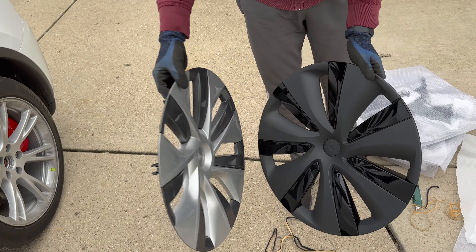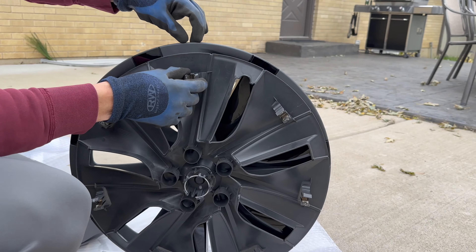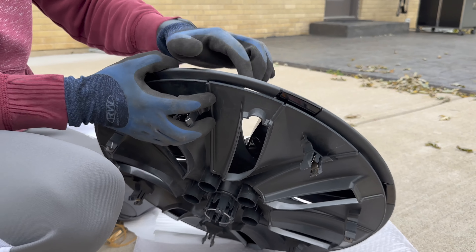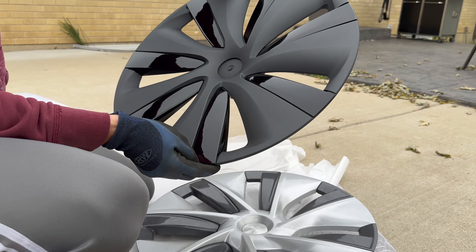If I put both side by side — yeah, you can see this new one is about half an inch bigger. That's because it covers the lip of the stock rim for protection.